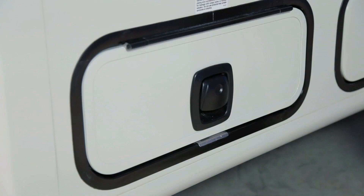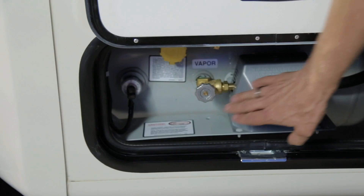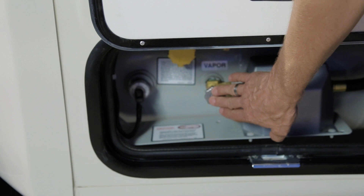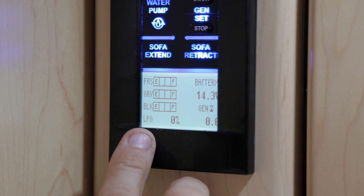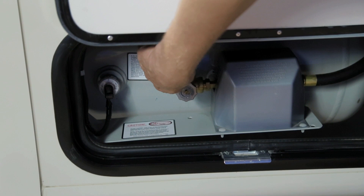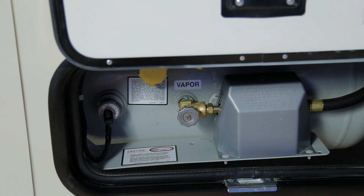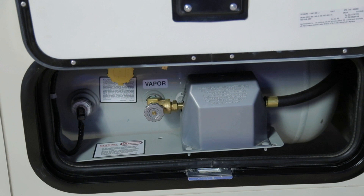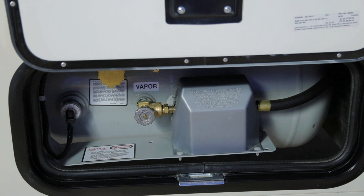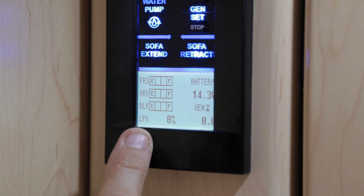Immediately behind the driver door on the driver's side you will find your propane system, featuring a 75-pound propane tank with a manual opening valve. You have a fuel gauge and level reader on the tank, also read remotely inside the vehicle. This is also where you fill your propane tank, featuring the fill and breather valve. The propane regulator is located underneath a plastic cover. It is recommended that you only fill your propane tank to 80 percent — at 80 percent you will see moisture coming out of the breather tube and the monitor will show full. This allows your LP to expand in hot weather.